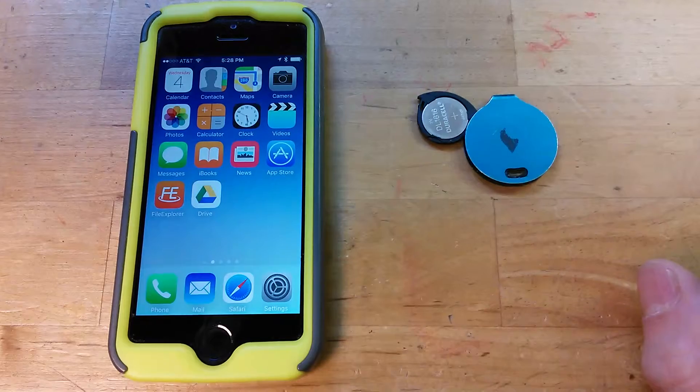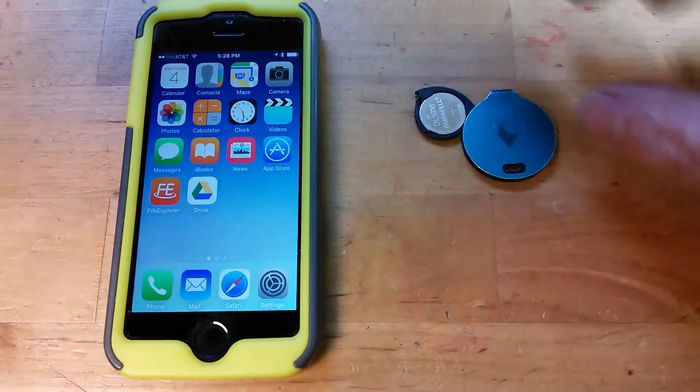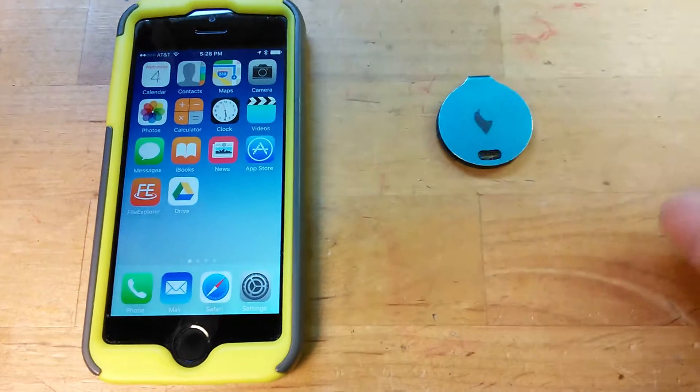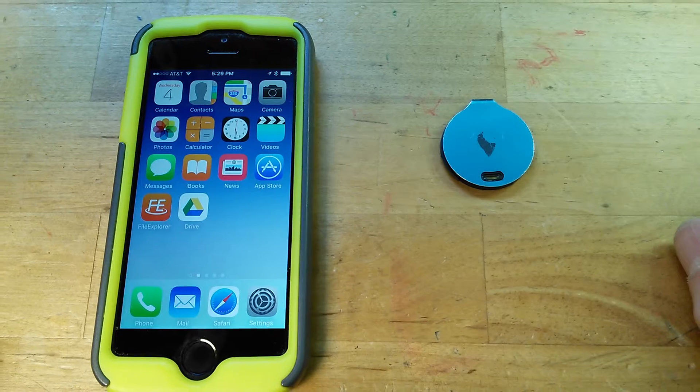When I push the battery retainer back in, it'll start it up again. Let's just go ahead and do that. There, it's starting — you can hear the little beep and you can see the flashing taking place, saying it's advertising.